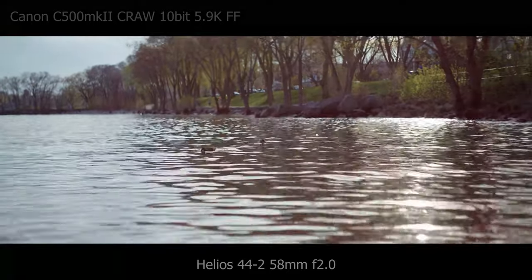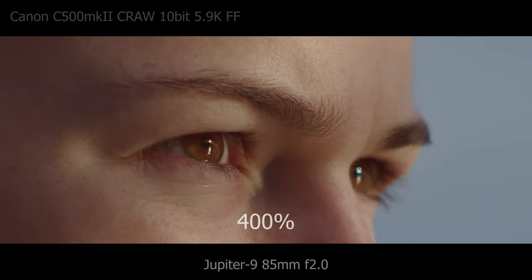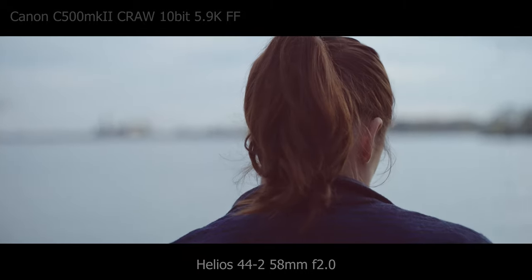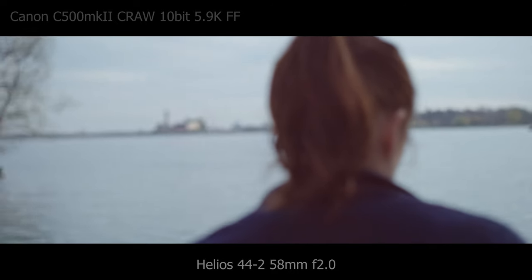Another nice surprise was how sharp these lenses are at the center. I wasn't expecting the vintage glass to resolve this sharply, but they are definitely pin sharp on a modern 5.9K full frame sensor. So let's talk flares.